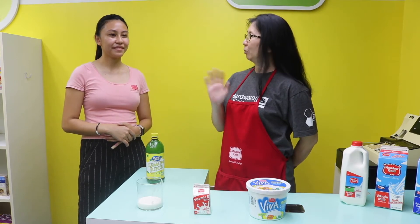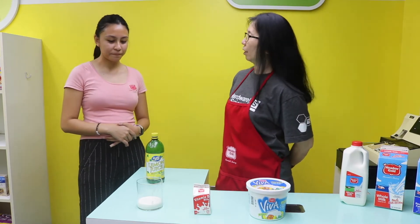Hi everyone, I'm Adriel from Meadow Gold and we're here at the Town Market at the Children's Discovery Center. Today I'm joined by Melanie from Hardware Science. Hi Adriel. Hi Melanie. Thanks for inviting me here.